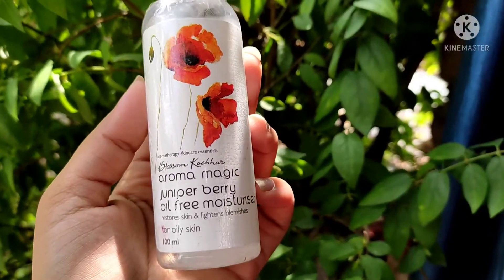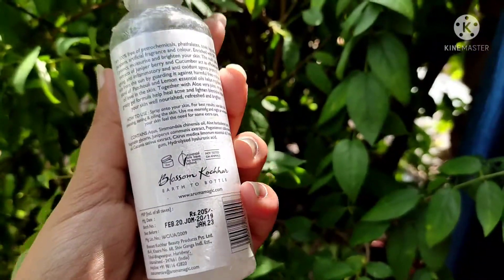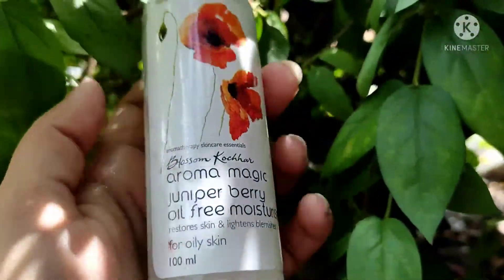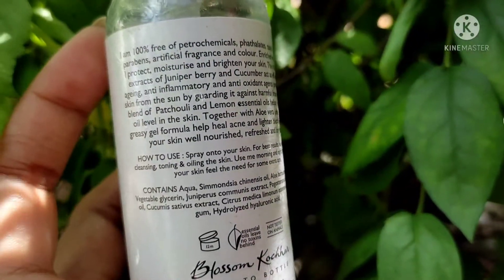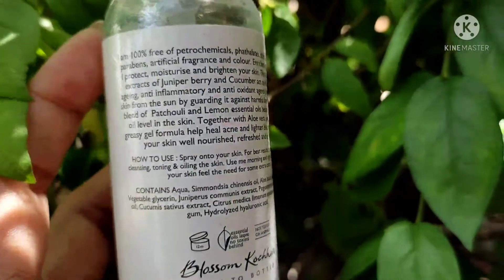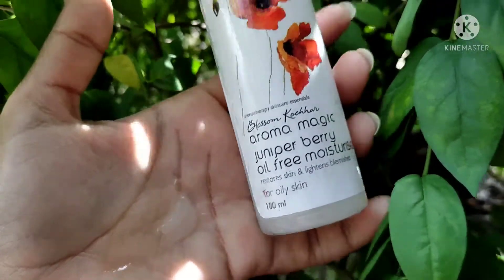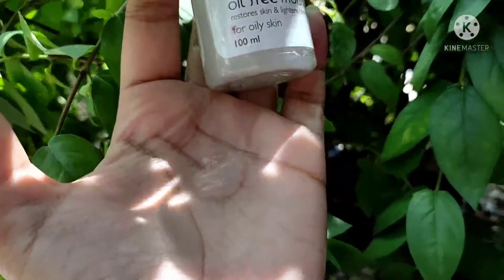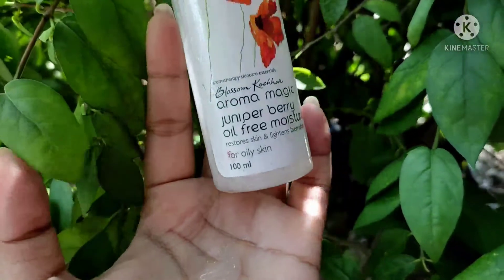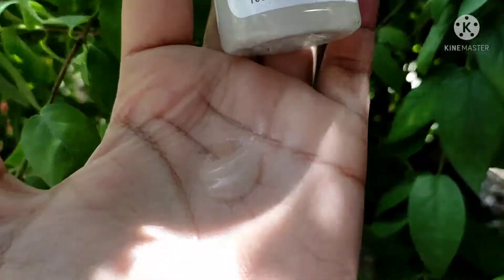If your skin has become very sensitive or irritated because of acne and you're not able to apply any kind of moisturizer, this is the one you should use. It is in gel form, almost like water in texture. As you can see, the moisturizer is gel-based, very light, without any color — just like a gel. It works very nicely on sensitive, irritated, and acne-prone skin.